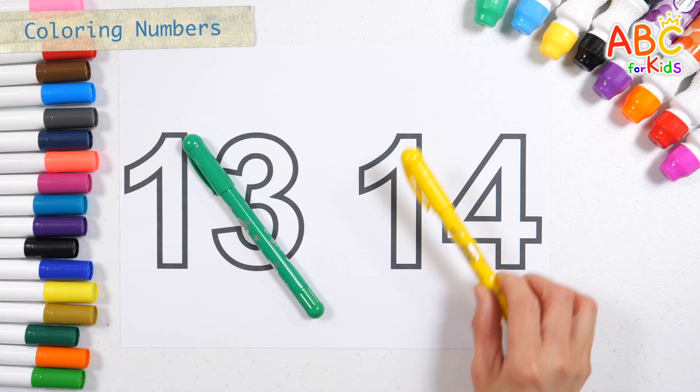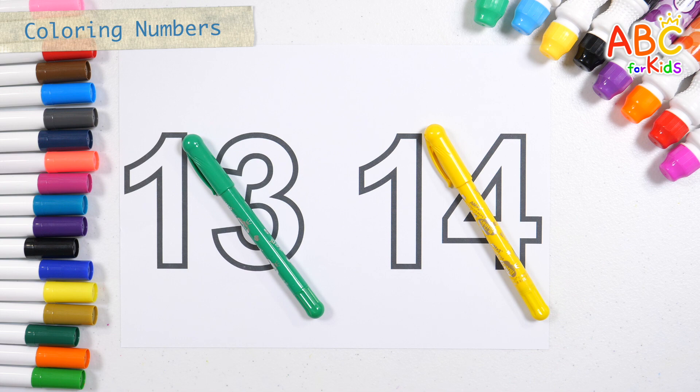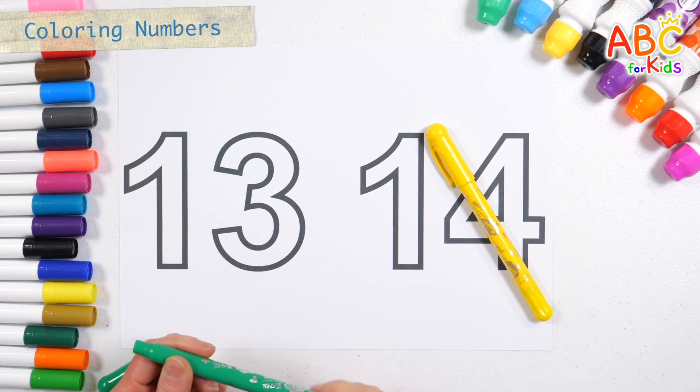This time, let's color the numbers 13 and 14. Let's color it green.